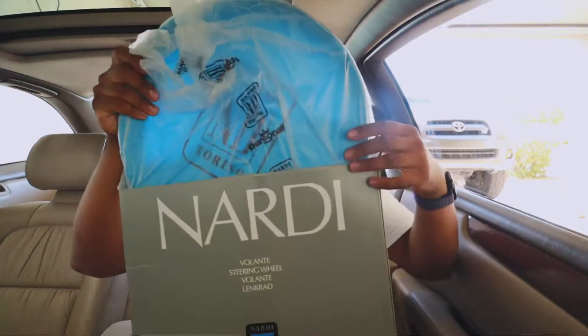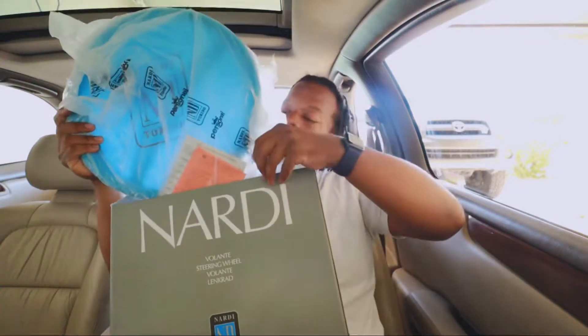Take this baby out the box. Oh, hold up - we got some stuff attached to it.